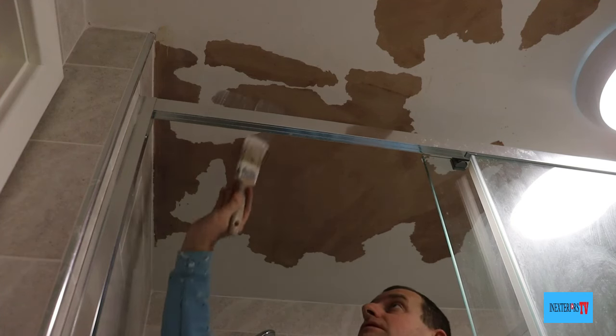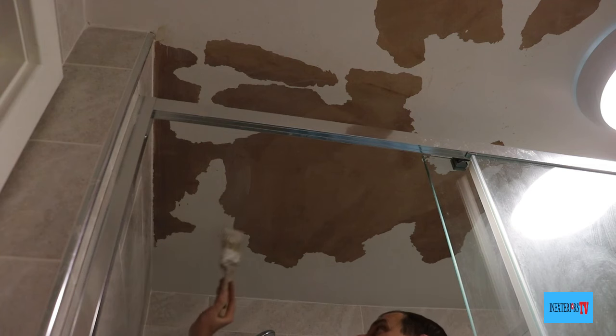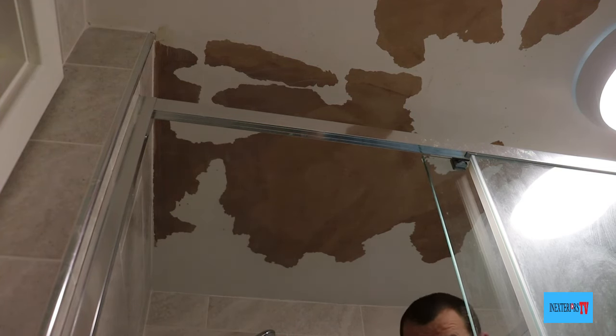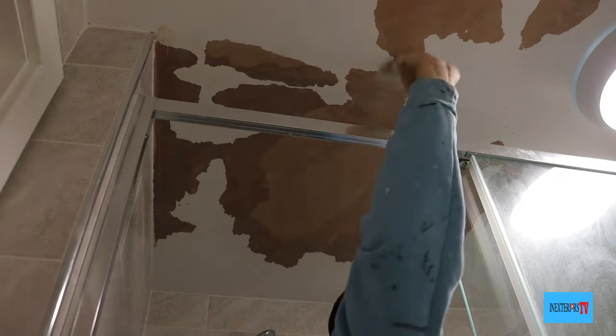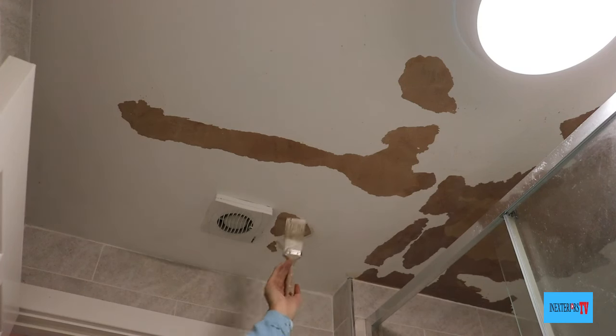Once the peel stop is dry, I'll go around a second time with the peel stop, but this time I'm just working it into the edges, making sure that all those edges have been hit. I'm not giving it all a coat — I'm just concentrating on working it into the edges.